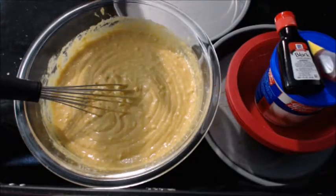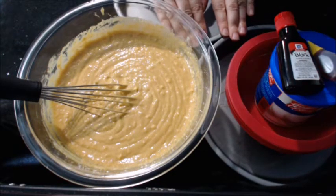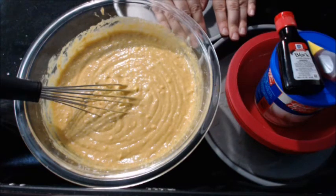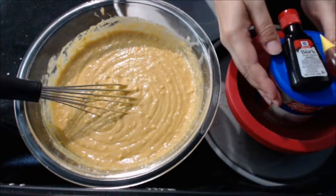After that, you're going to want to take the batter and put it into two nine-inch round cake pans and bake it according to the instructions on the box. Then you're going to take some of the icing out and dye some of it black.